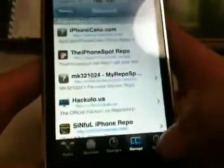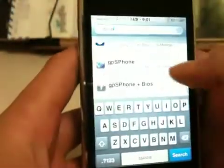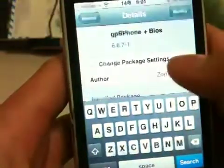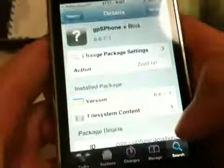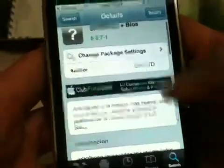After you're done with those two sources, you're going to go ahead and search GPSP. What you want to install is GPSP phone plus BIOS — this comes with BIOS. You're going to install it. When you click on GPSP phone, it says it works for 3.1.2 but it works for iOS 4 too.